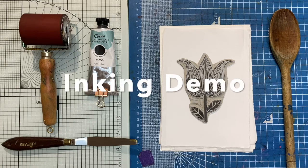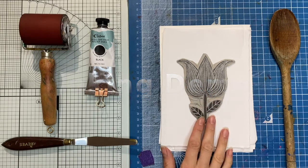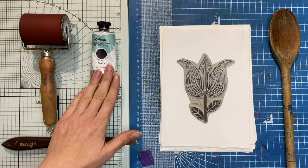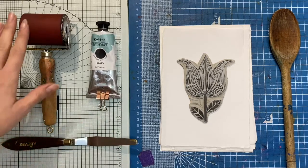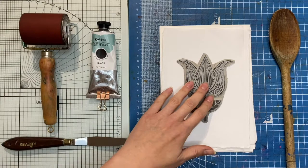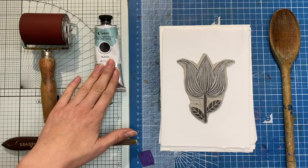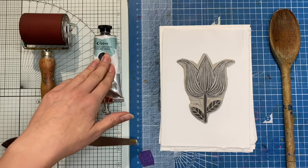Hello and welcome. In this video I'm going to demonstrate inking up my small lino block — this little flower shape — using black ink. What you're going to need is a roller or brayer, one that is roughly the size of the lino, and some black ink for relief printing. It could be water-based or oil-based; I'm using the Caligo SafeWash inks.